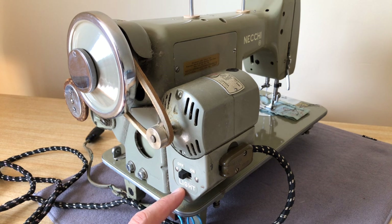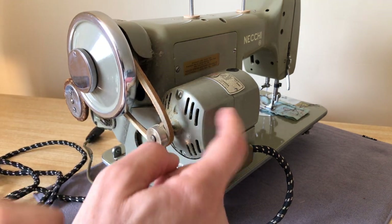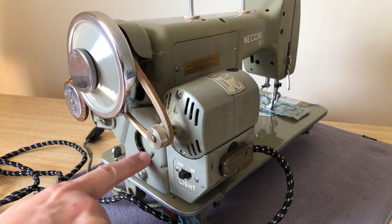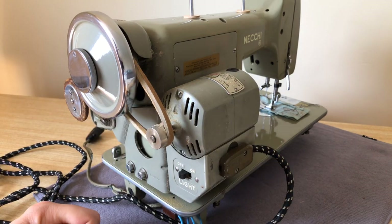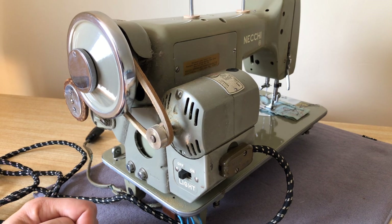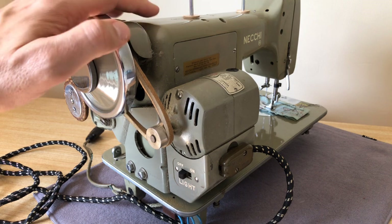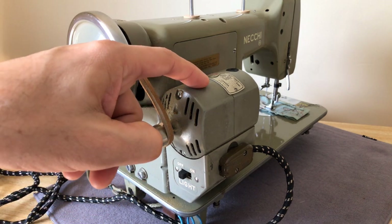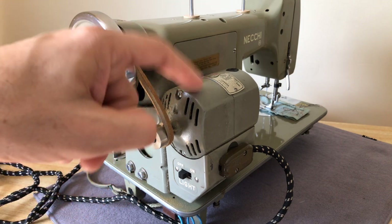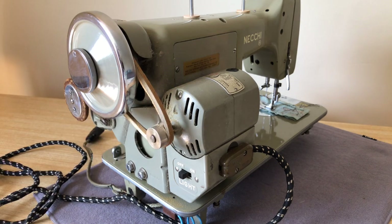On the back, you have what you might expect to see: one of the old style motors mounted with a bracket on the side. I believe it's a 1.1 amp motor, which was made — this one says made in USA. It was made here and then painted in a color to match the machine.